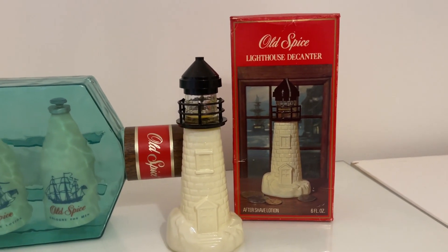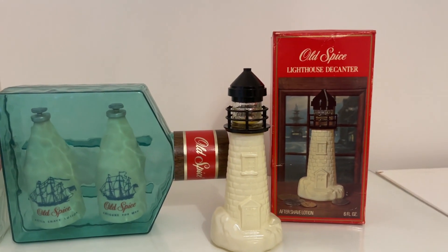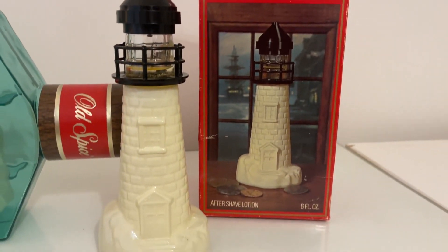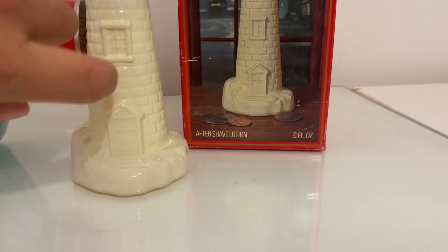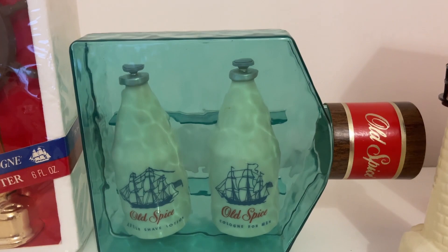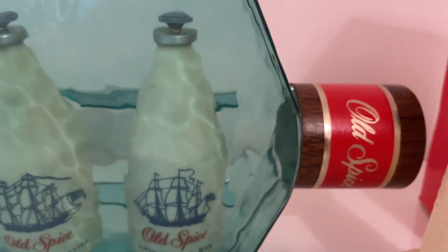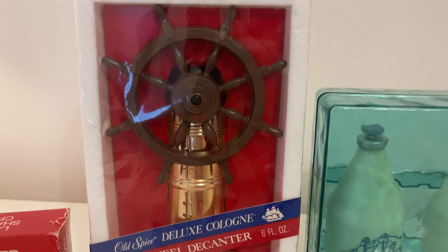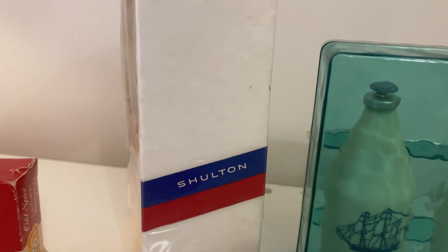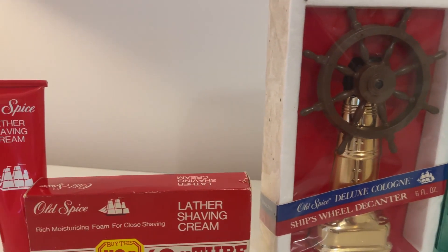All right, and welcome to this little clip — these are all my original Shulton Old Spice shaving aftershaves, soaps and creams. That there is the Old Spice Lighthouse decanter in a sort of white glass — it is full, as you can see. These are the ones from today's shave; it comes with a cologne. We've got the ship's wheel — that's another full one, the decanter — and they are original. The last time these were shown on this channel was in my shave den tour in 2017.